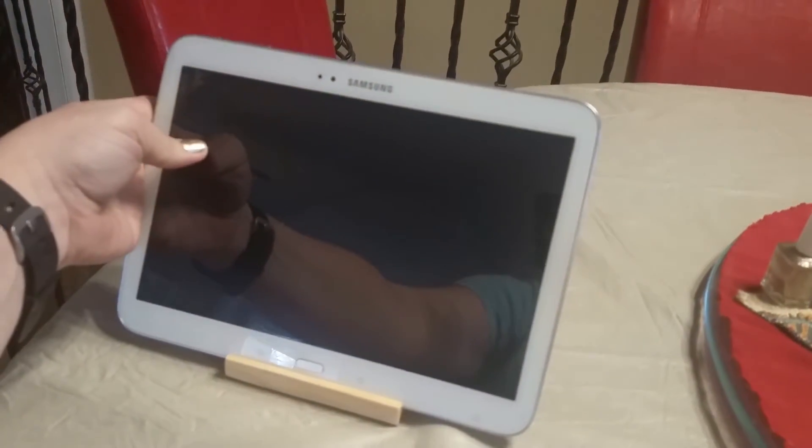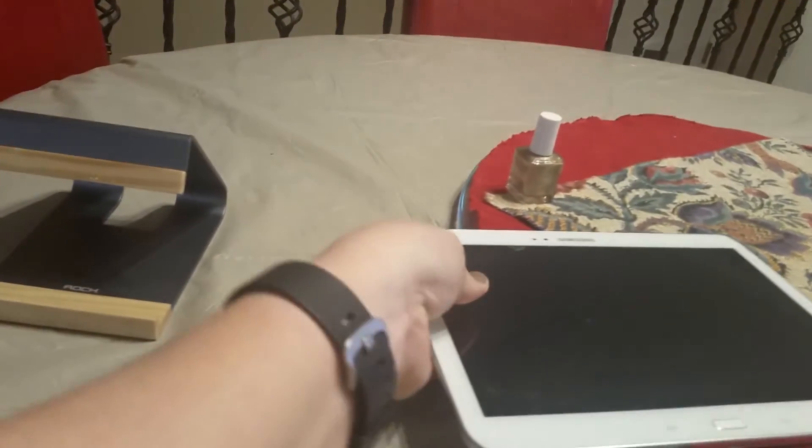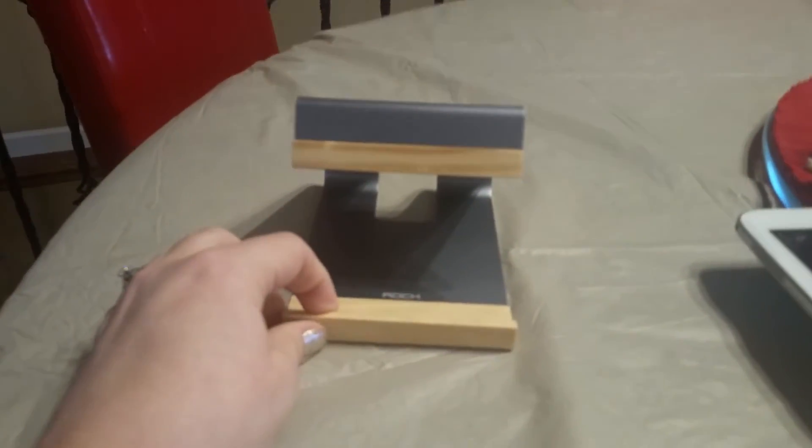This is a 10-inch Samsung tablet, but it will also fit iPads and 7-inch tablets as well.